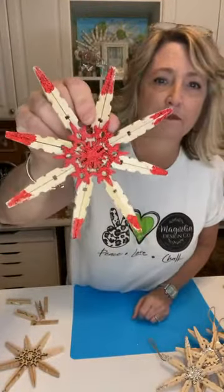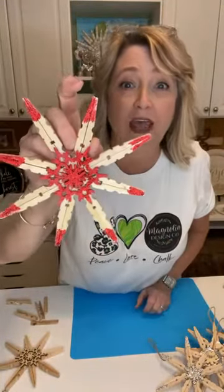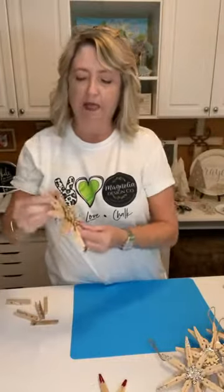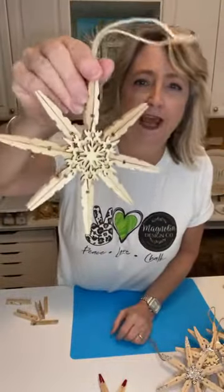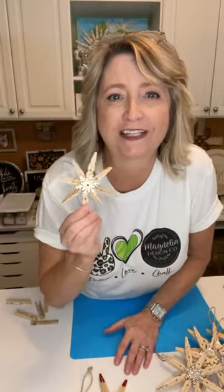In no time at all I whipped out this one, which is very similar to the others — the only difference is it has red glitter on it. I also made this one that is just natural wood and I think it's very pretty. Then I was experimenting with smaller clothespins and made this smaller one. I haven't put hangers on these yet, but if you haven't seen these done before, you're going to say, 'Wow, I had no idea it was so easy.'